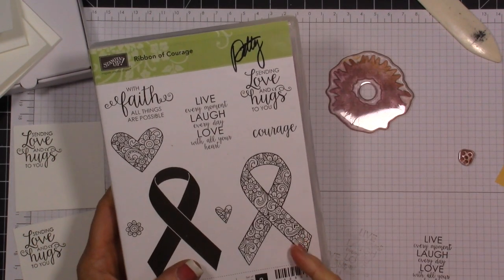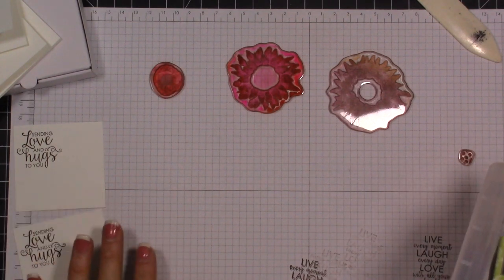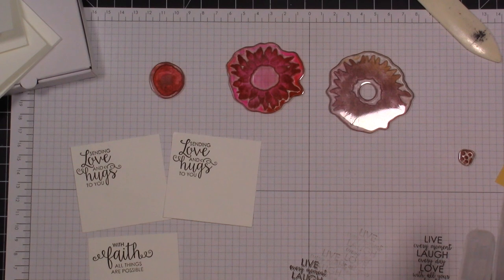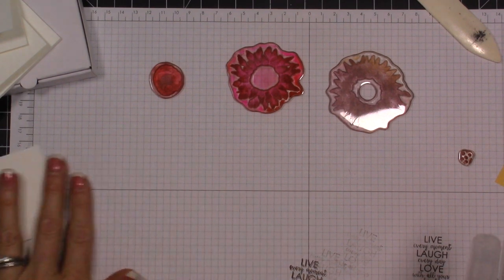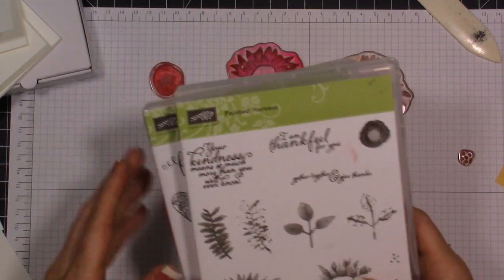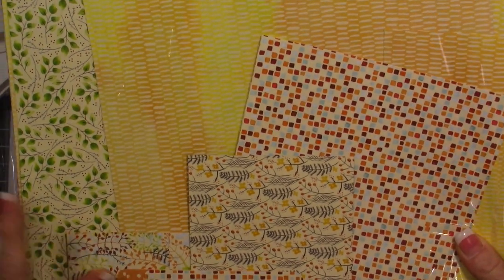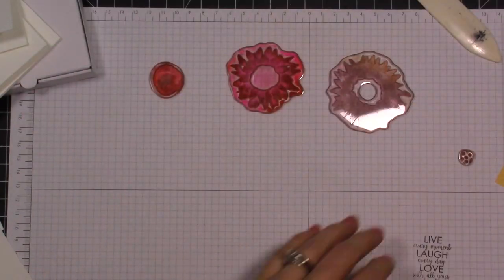I'm going to be using this stamp set for the sentiments and I've already stamped them because I was having a little bit of a problem stamping them straight when I was on camera. I've stamped those and I'll show you guys what I've done. I'm using the Painted Autumn designer paper and I've just picked out several different designs.